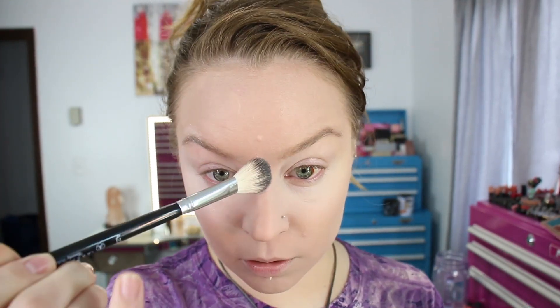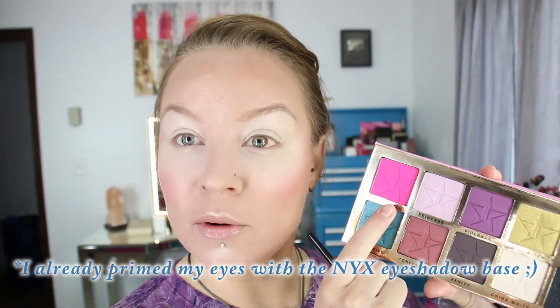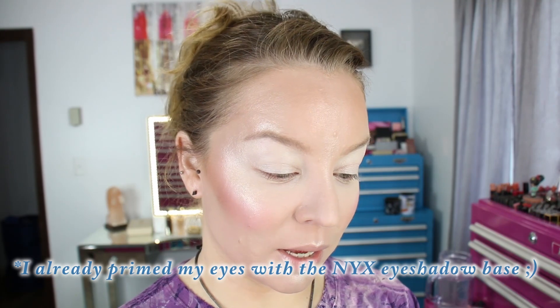Using an Anastasia A23 brush, I'm going into the Ice Cold skin frost, just picking up a little bit, tapping it off, and then applying it on the top of my cheekbones. I'm also going to put a dot above my brow, a little on my lip, and right there on the bridge of my nose.